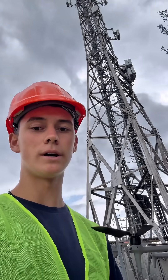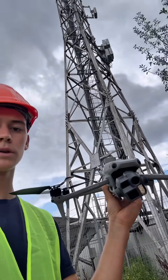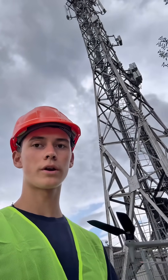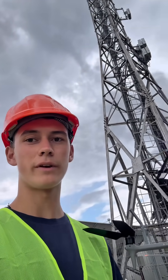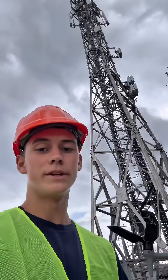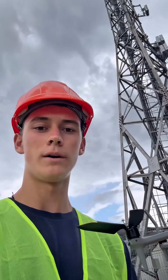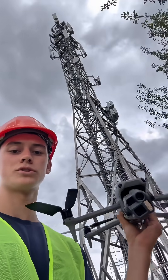Secondly, it is simply more safe. It's safer to put up a drone flying and doing all the work instead of a person climbing up there. There's a risk of the technician hurting himself, falling down, even in the worst scenarios. So yeah, time and safety are two key points when it comes to cell tower inspections with drones.